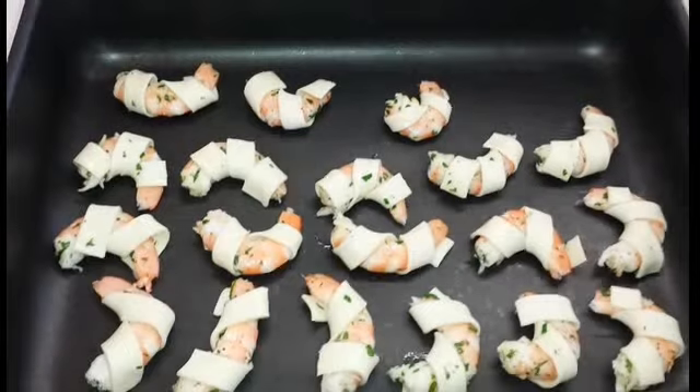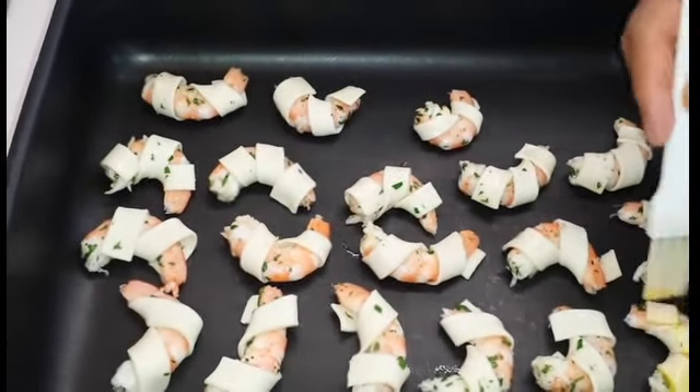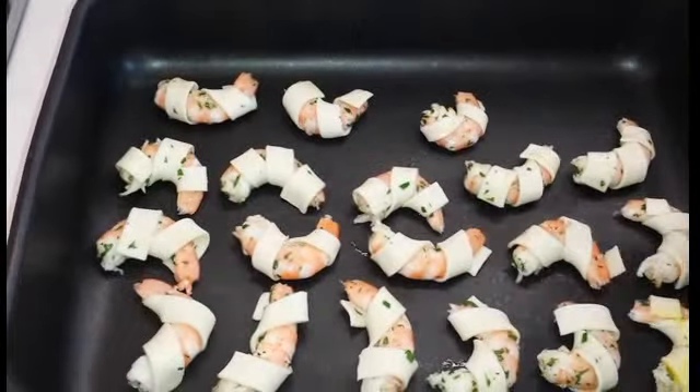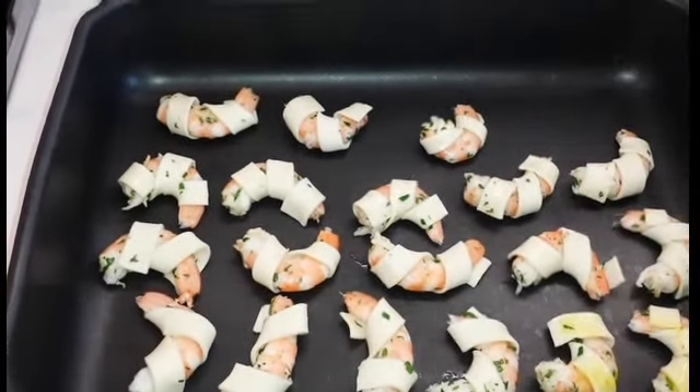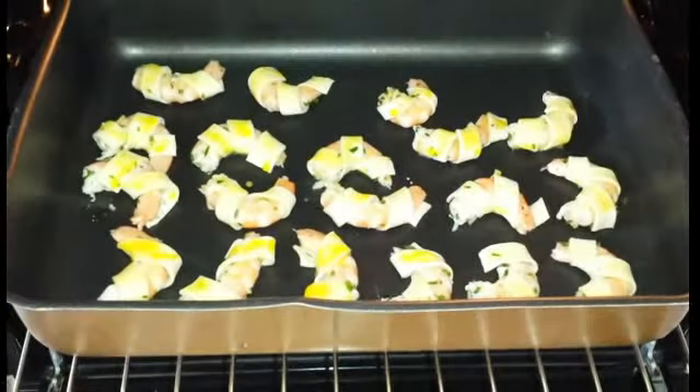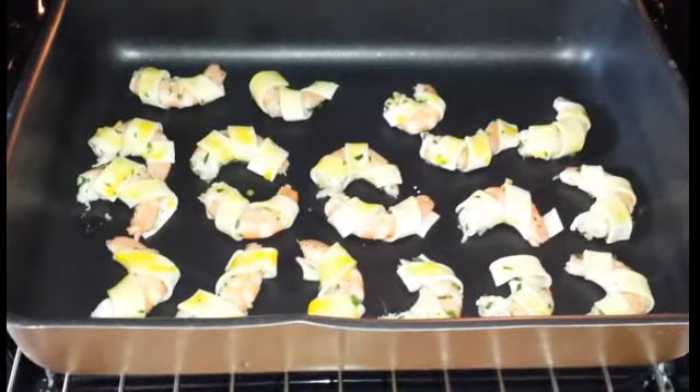Spennelliamo la sfoglia con un tuorlo d'uovo e un goccio d'acqua. Inforniamo per 15 minuti a 200 gradi forno statico.